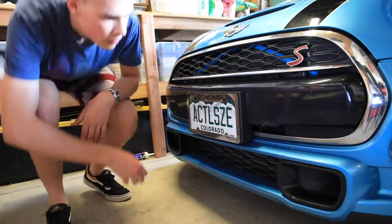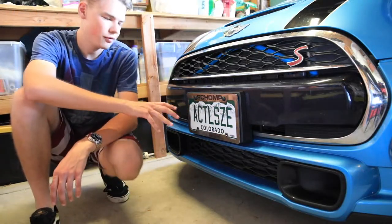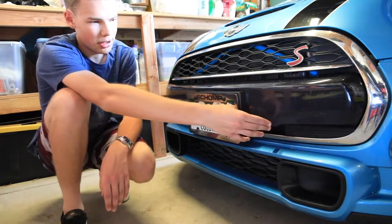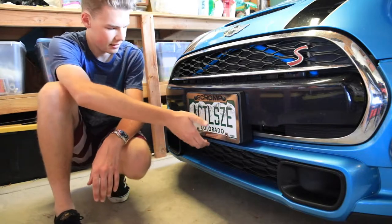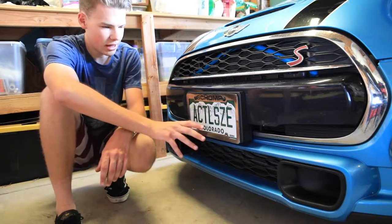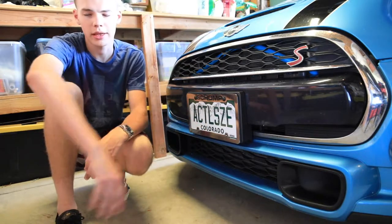This is going to look awesome. See, here's the thing about the front plate on the Mini Cooper — it was designed for a European plate. You can see where it's got the bumps down here and this just does not fit or look good. So I knew when I got these plates that this was going to be taken off very, very quickly.